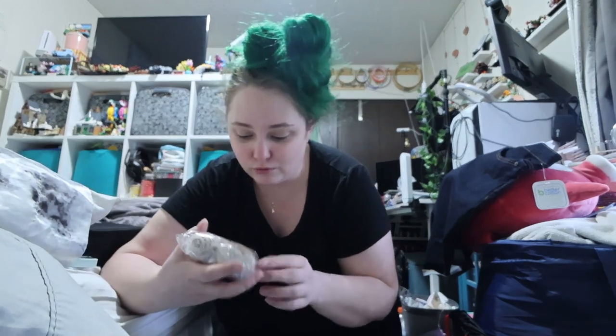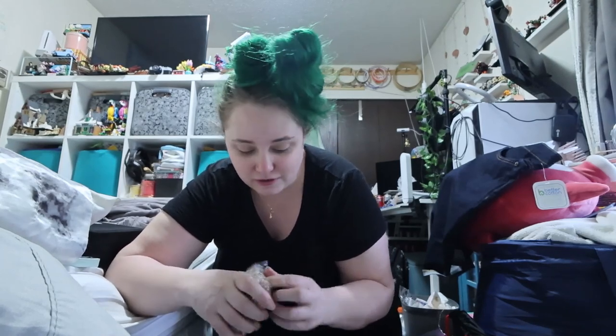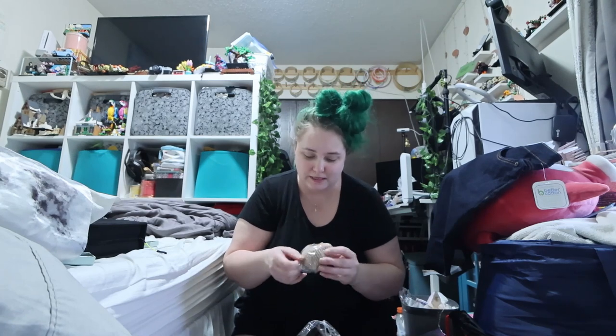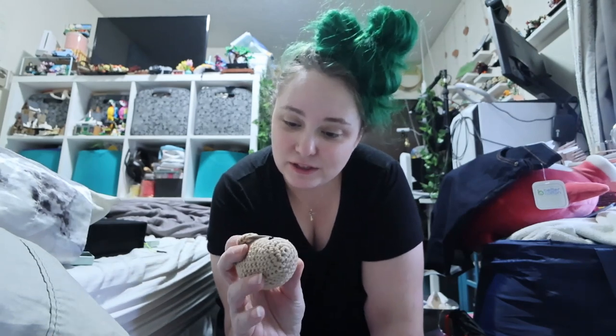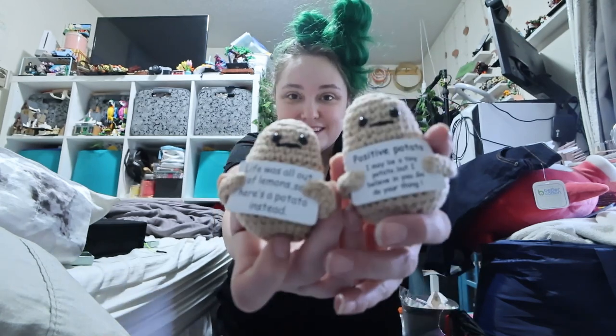And then these were a Throne wishlist gift. With Throne they'll sometimes just order it for you, and other times they'll give you a payout. This one was a payout so I had to order it myself. And there's two potatoes! This one says 'Positive potato, I may be a tiny potato but I believe in you, go do your thing.' And then this one: 'Life was all out of lemons, so here's a potato instead.' Aren't they so cute? I love them. They're smaller than I thought but I think they're perfect.